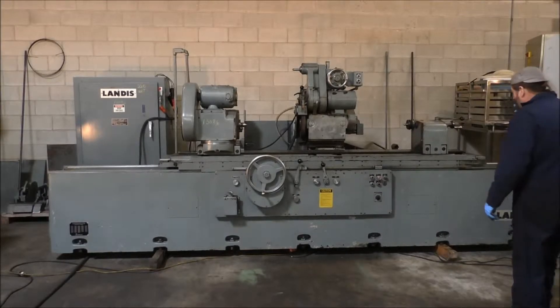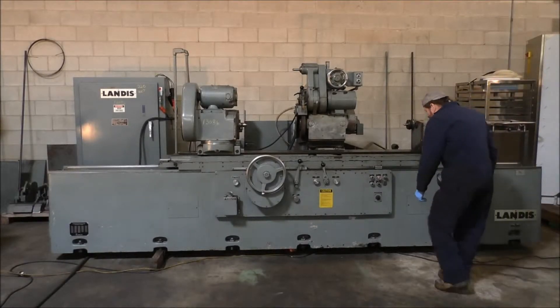Okay, so Keith's our operator today, and we'll fire it up and get it running.